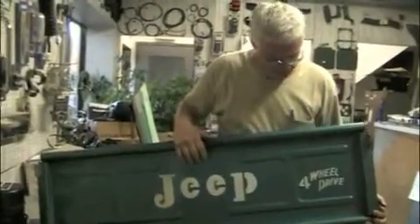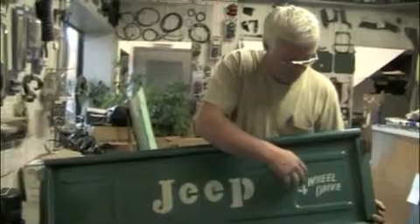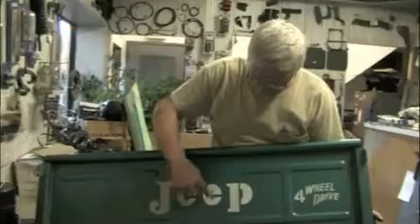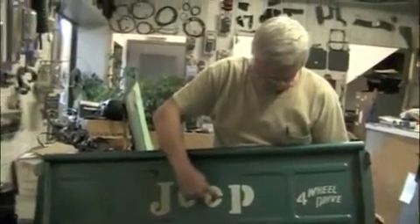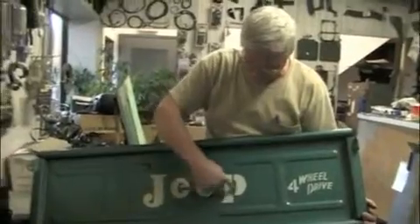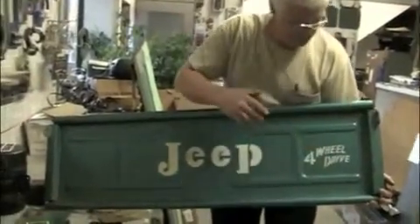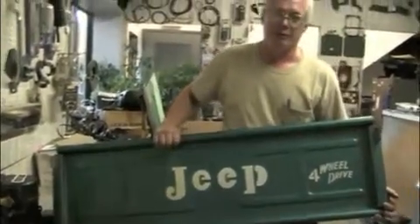A later Jeep truck tailgate had the Jeep stenciled on, and then the four-wheel drive was over here — they only had the four-wheel drive and not the Jeep part on. You can see on this original tailgate that came out of an old Jeep dealer, the white paint is fuzzied because it wasn't clean and crisp. It's a little fuzzed over here, so if you put this on and don't get it perfect, that's the way they were from new anyway.